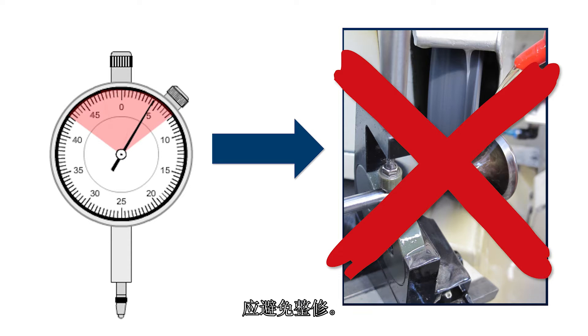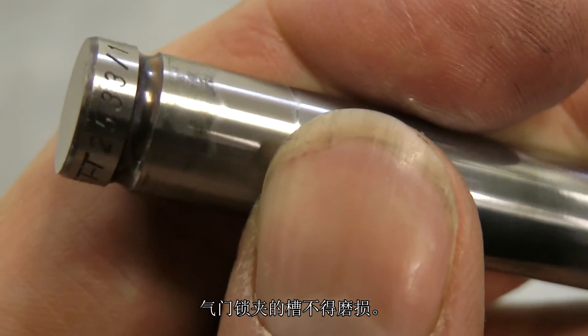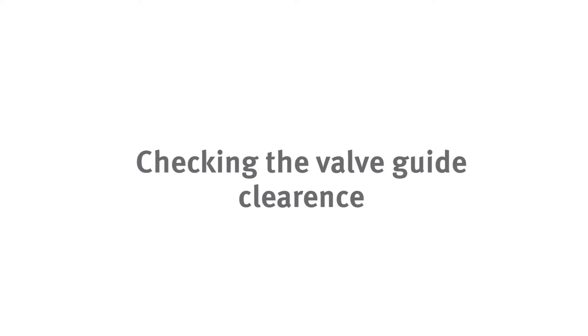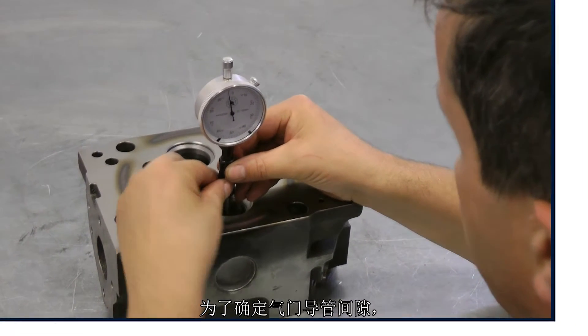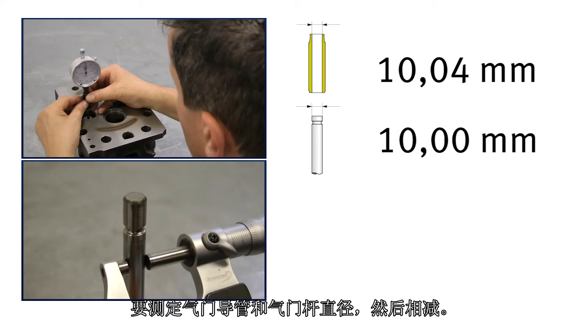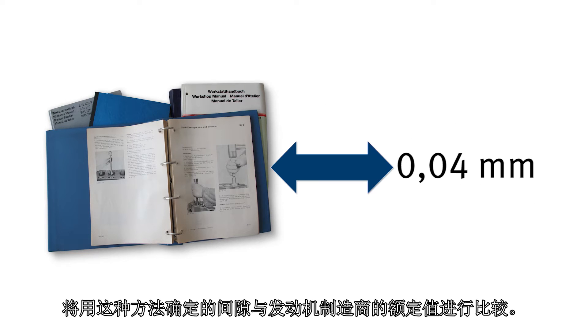Rework should be avoided. The grooves for the valve cotters must not be worn. Important: only new valve cotters should be used for safety reasons. To determine the valve guide clearance, the diameters of the valve guide and valve stem are measured and subtracted from each other. The determined clearance is compared to the nominal values of the engine manufacturer.